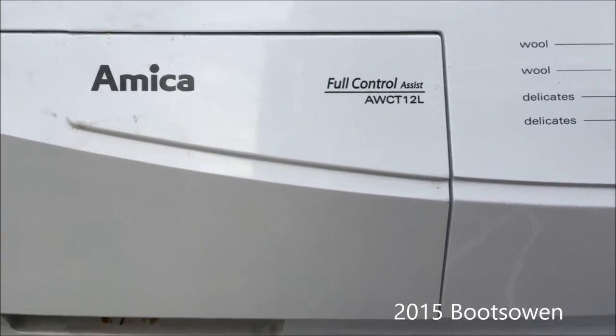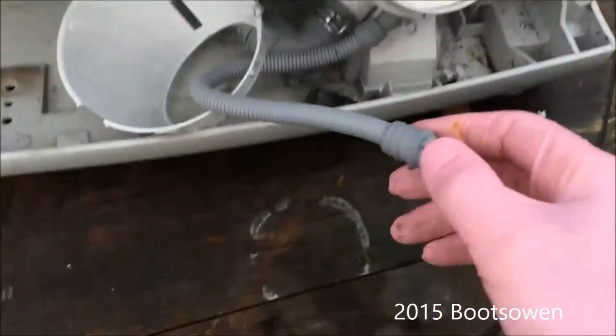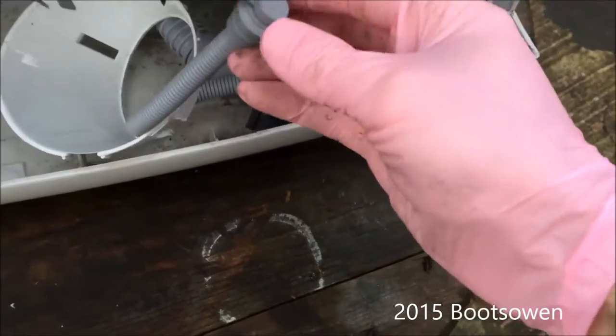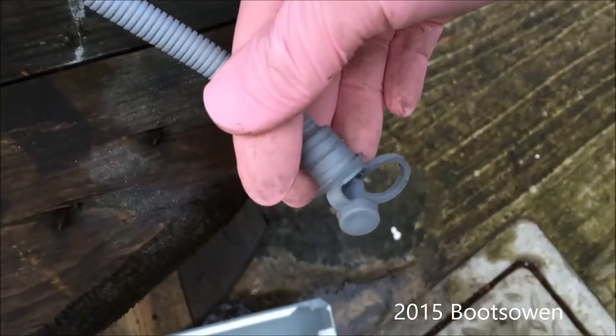This is an Amica AWCT12L with the front cover removed, but this is how you would clean the lint filter. If not, you would take off the little fascia and then to drain it, open up this bung like that. Drain out any water that comes out into a tray or something suitable.